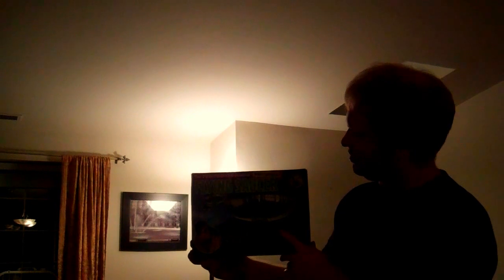Hey everybody, Mulkey Films here. Today talking about the flying saucer blimp that I just bought over eBay.